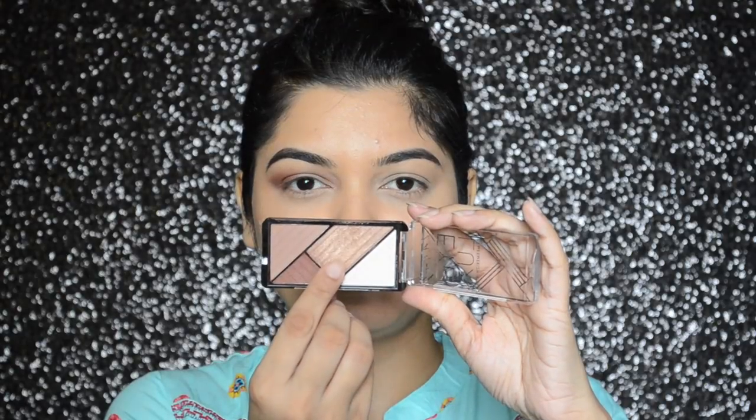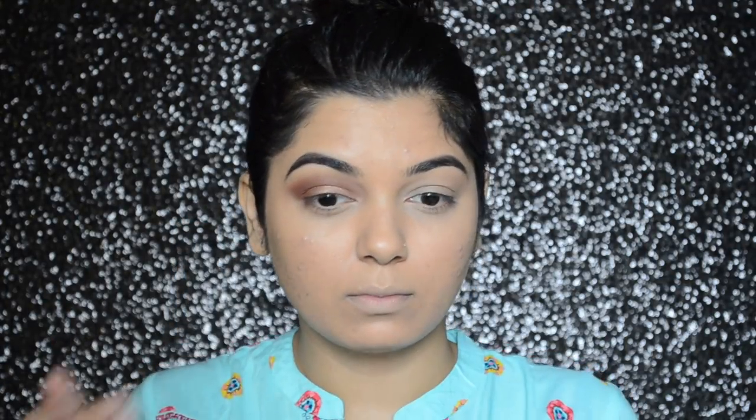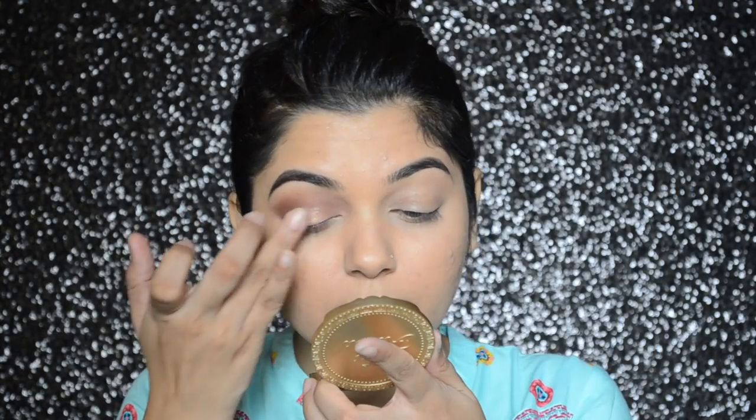Now I'm going to apply this rose gold color eyeshadow — it's a very soft metallic texture eyeshadow, and this eyeshadow is best applied with a finger; it does not apply that great with a brush.